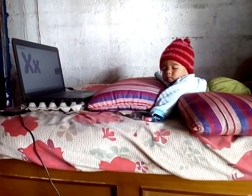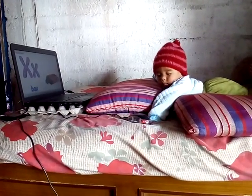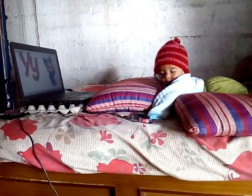X is for box. X, X, X, box. Y is for yellow.